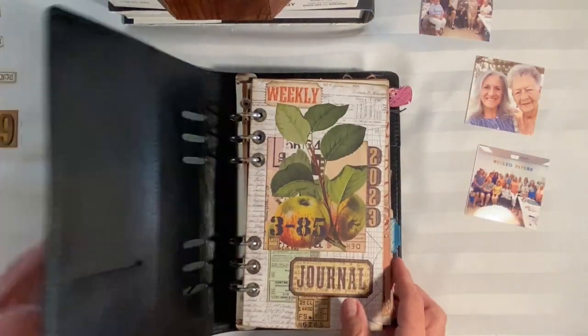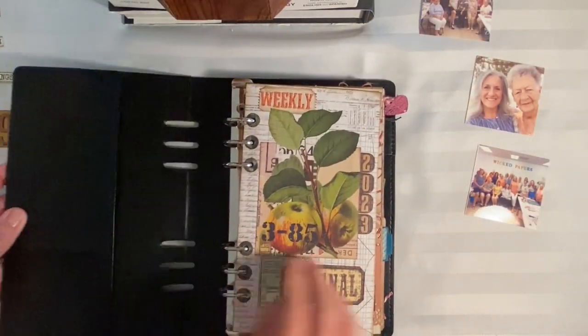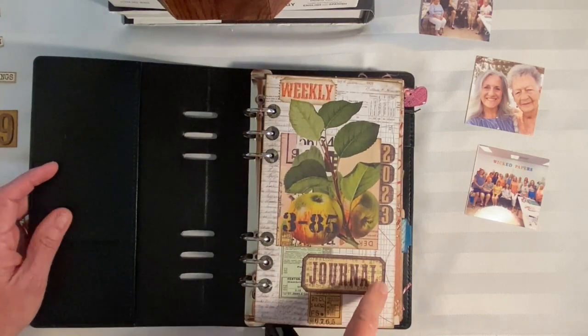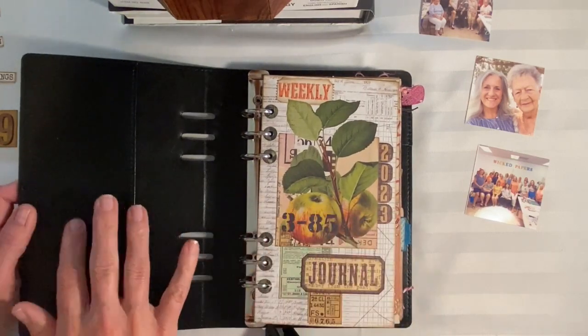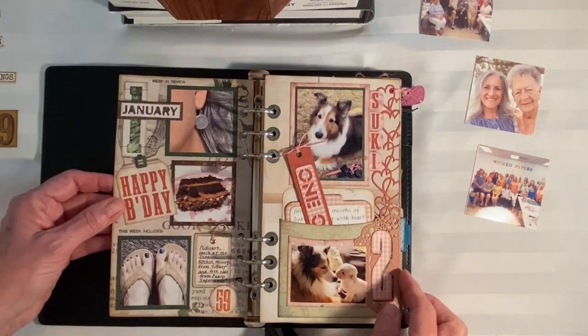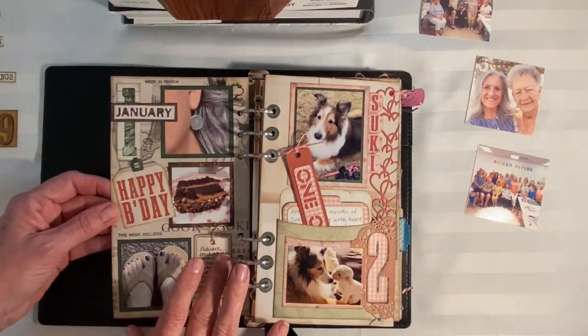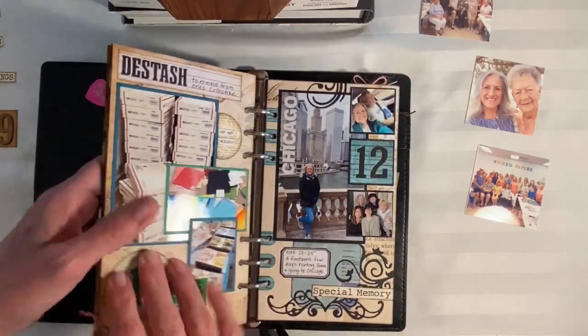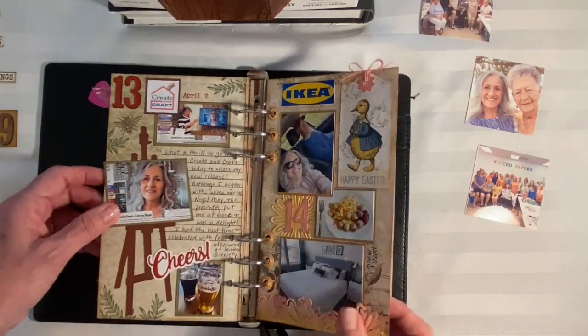If you are new here and joining me for the first time, welcome. This is my weekly 2023 memory keeping journal or planner. I'm using the Vintage Black Planner from Elizabeth Craft Designs, and each week I take one page out of my planner to document that week. We are all the way back here on week 19.